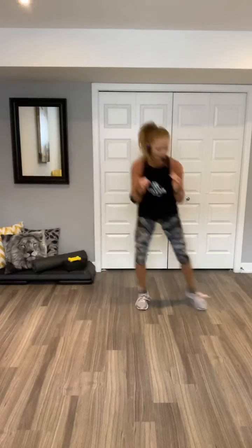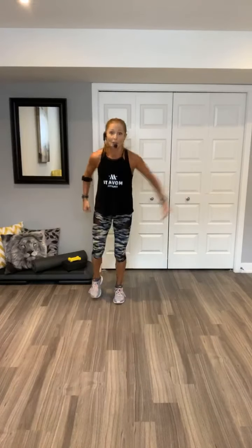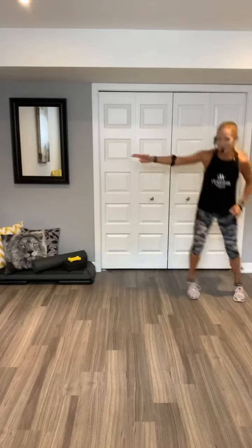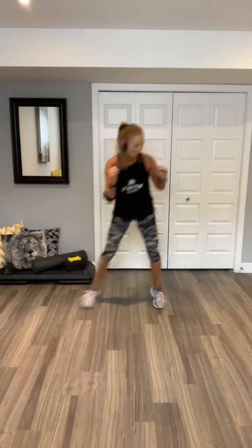Maybe two more. Walk to me. Two jacks. Walk back. Shuffle. Two jacks. Shuffle. Back you go. Walk to me. Two jacks. Walk back. Two jacks. Shuffle.